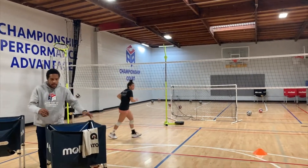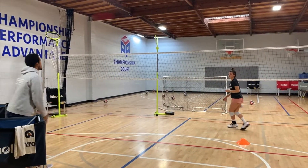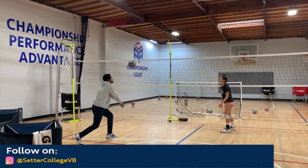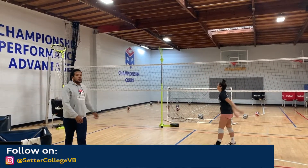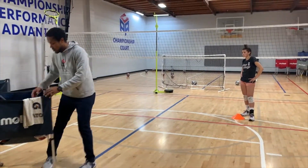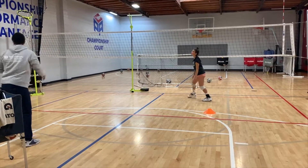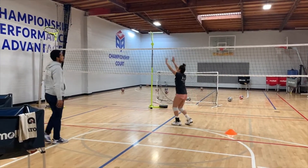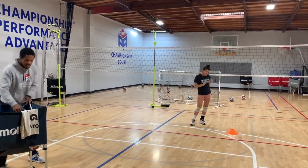Nice feet. So when you center as you're coming off the net — on the last one, if you guys rewind the video, Madeline did a side shuffle to the ball. That's going to give her a little bit less athleticism, so I want to make sure that she crosses her feet over when she's coming off the net in order to get a little bit more balance and build. You guys see that? Let's get it right.